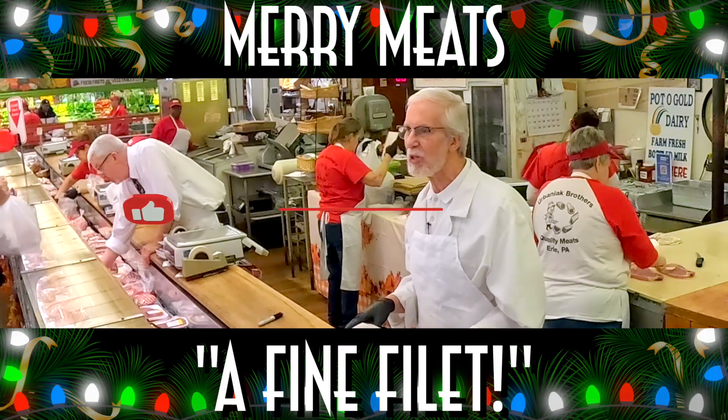Thanks for spending time with us, and for all of us here at Urbaniac Brothers Meats, we would like to wish you a very happy holiday.